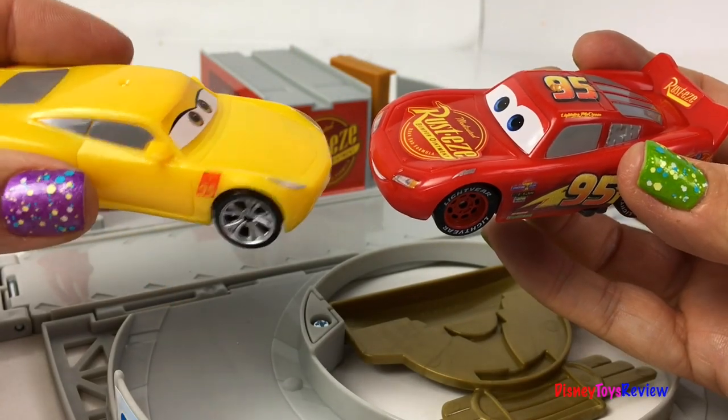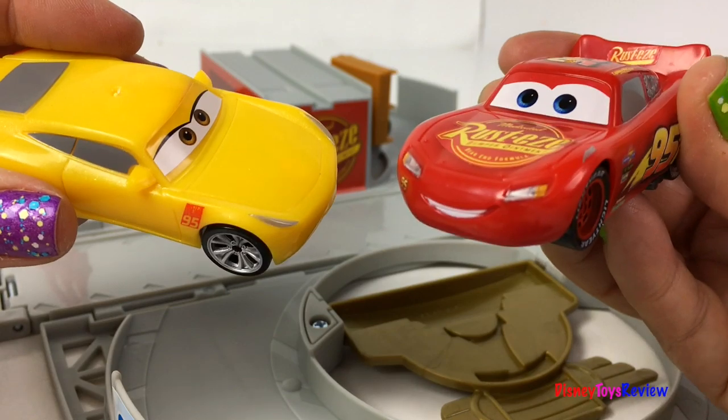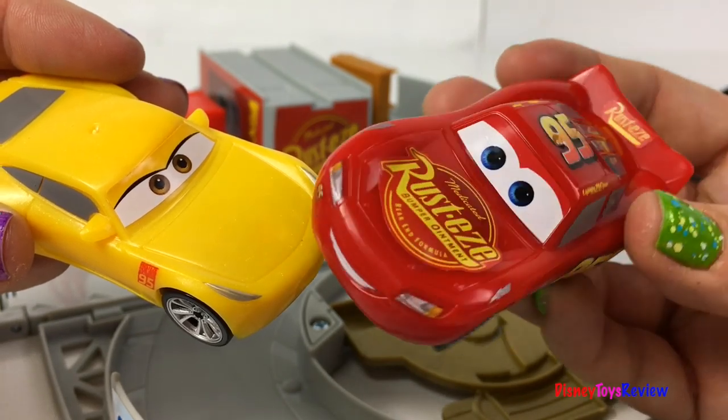McQueen, can you make it across the track while I jump? Sounds like I have to be pretty fast! Sure do! Let's see if you can do it! I'm sure I can! I'm super fast!